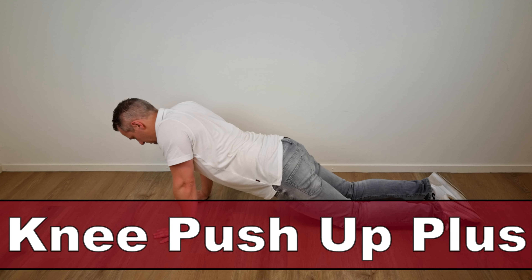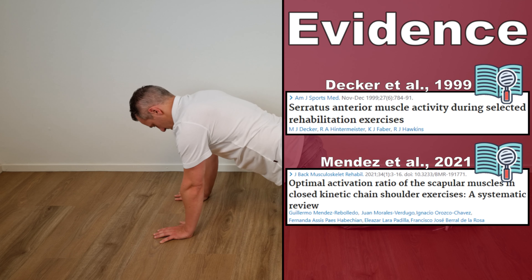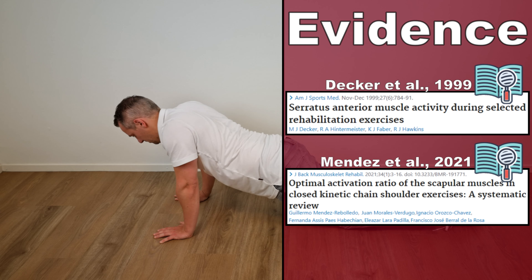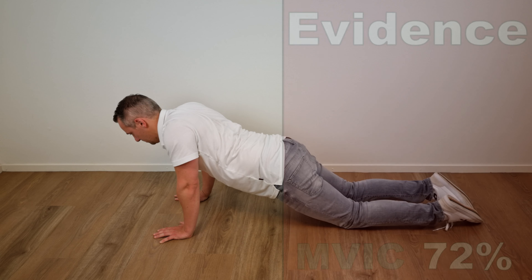Hello and welcome to this video about the knee push-up plus, which is a modification of the push-up plus exercise as described by Decker et al. in 1999 and by Mendez et al. in 2021. This exercise generated an MVIC of 72% in the serratus anterior muscle.